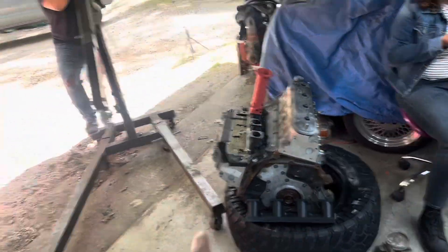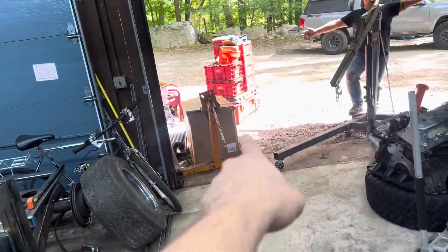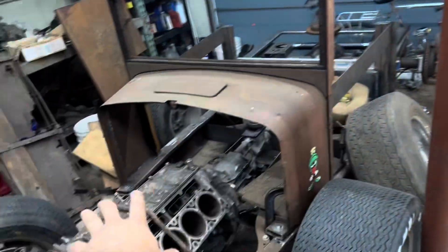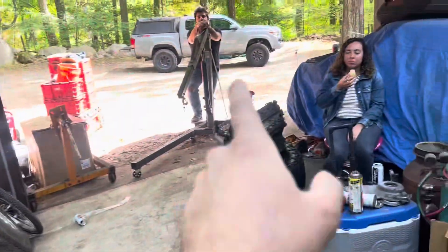In the meantime, this engine is going to go in the car. So right now we're going to get the hoist, pluck this guy up, put it on the engine stand, and then get this guy in the car to use as a mock-up, because my heads are gone and this one has heads and all the stuff we need.